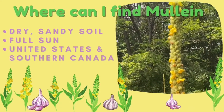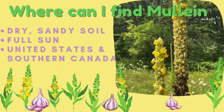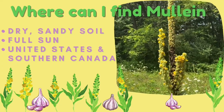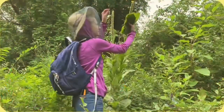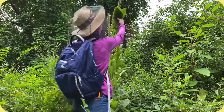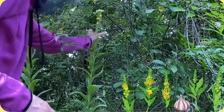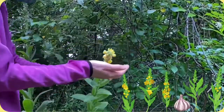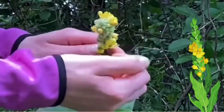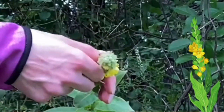Mullein is found throughout the United States and southern Canada in dry soil, preferring full sun. Be careful where you harvest your mullein as it is known to pull up toxins from the ground. Mullein is a natural pain and inflammation reliever. It is also an antiviral and can help boost circulation. It is also known to soften impacted earwax. Mullein is a biennial herb, only flowering on its second year and at the end of its life cycle before it goes to seed.